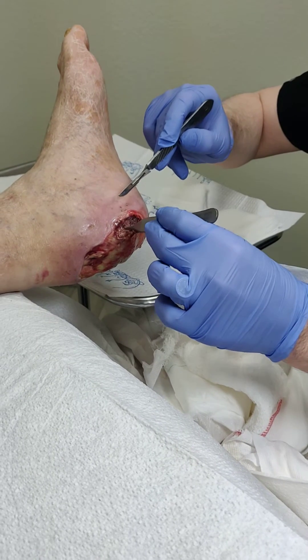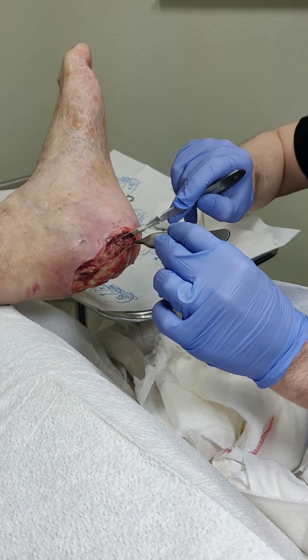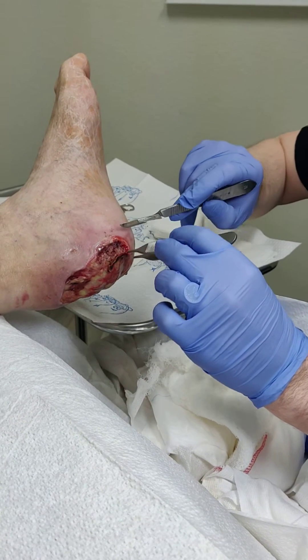We're doing that with a product called EpiCord, which is a skin substitute produced from umbilical cord donated after childbirth. And it really helps to speed the process along.